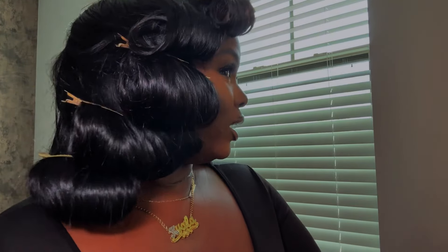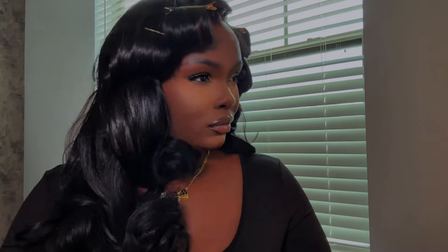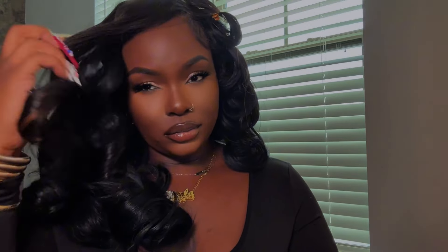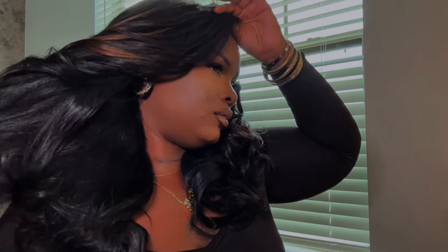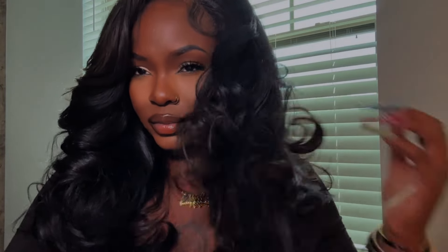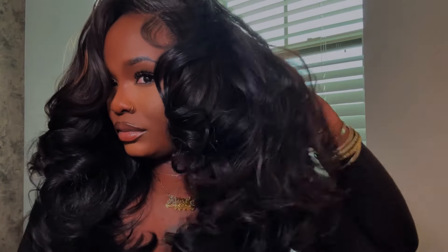After your hair has completely cooled, go ahead and remove your pins. Take your wide tooth comb — that can also be purchased at Sally Beauty — and lightly comb those curls out. And there you have it, that is the 90s blowout look! It has such a beautiful shine, the curls are flowing, it's full, it's bouncy — so 90s and just such a classic look.